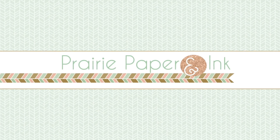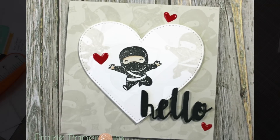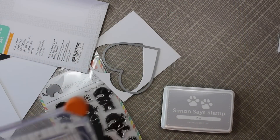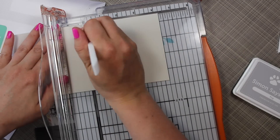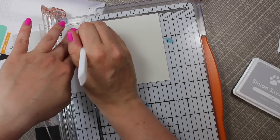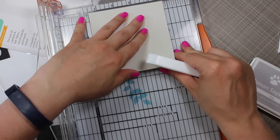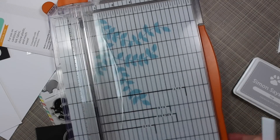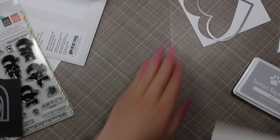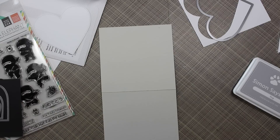Hello everyone, Amy R here with Prairie Paper and Ink. I have this fun, quick and easy, almost a mini card using the Mama Elephant's Tiny Ninjas stamp set. This stamp set is actually not available until October unless you get the Simon Says Stamp Masterpiece box — this is my third video so far using stamps from that box. I'll have a link and info in the description below.